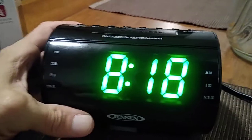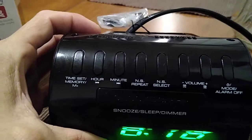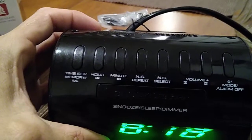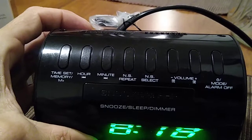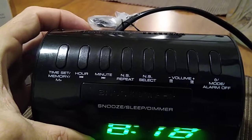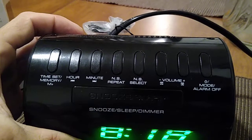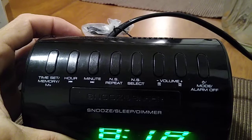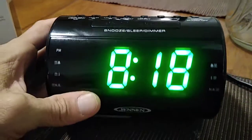This is not the current time, so let's go ahead and take a look at all the buttons on the top. From left to right you are going to see the time set button, the hour, the minute, the repeat for the nature sound, the nature sound select, your volume button — which is also for your alarm — and alarm number one and alarm number two, which we will also set up.